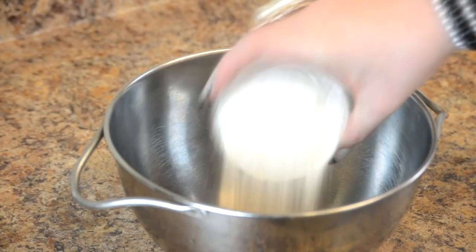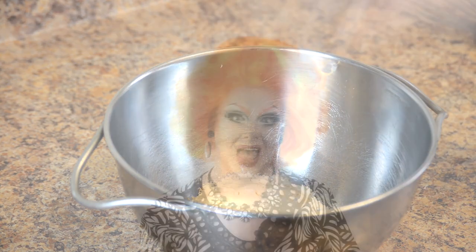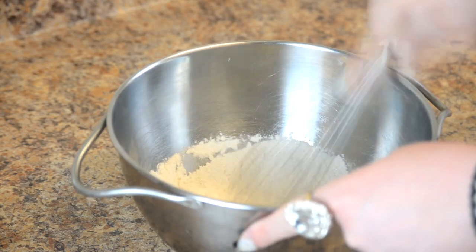Start with 1 cup all-purpose flour, add 1 teaspoon baking powder, 1 tablespoon sugar, and a pinch of salt. Mix them with a whisk or a fork.